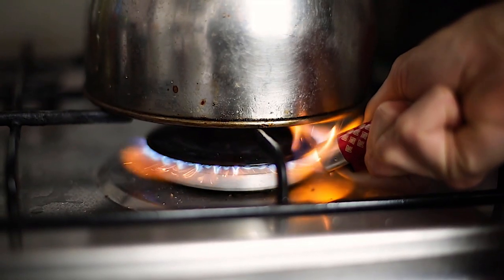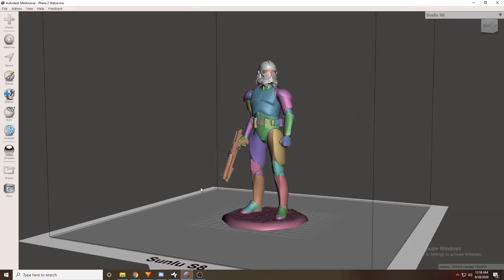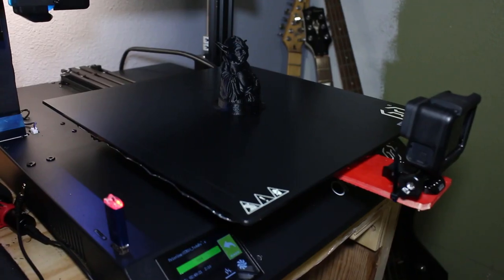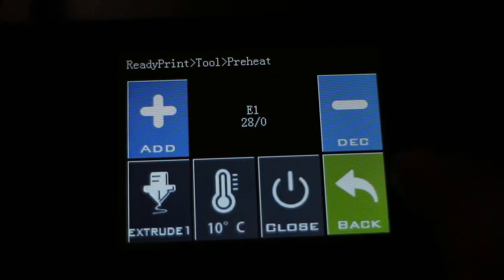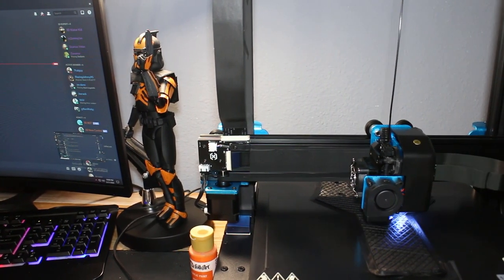I ended up going with the Artillery Sidewinder X1 for 3 reasons. First, the attribute I most needed was a heated bed since I mostly print ABS plastic. Second, the build plate was large enough for future projects such as the breastplate for my Star Wars helmet as well as the backplate and various other pieces. Third, it contained many other features that printers at that price point don't necessarily have — for example, it has a clone Ultrabase, an interactive digital display with different features and modes, dual Y axes, dual X axes, and its motors are very quiet.